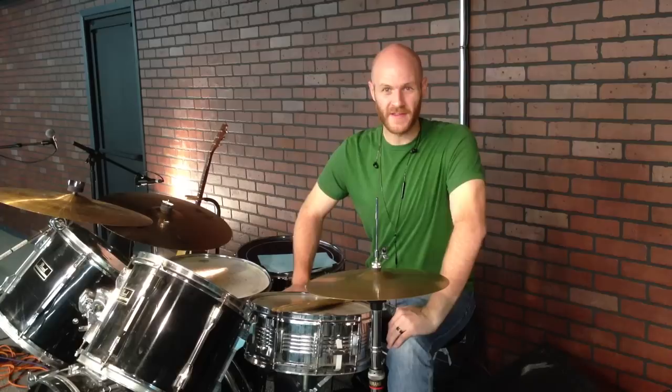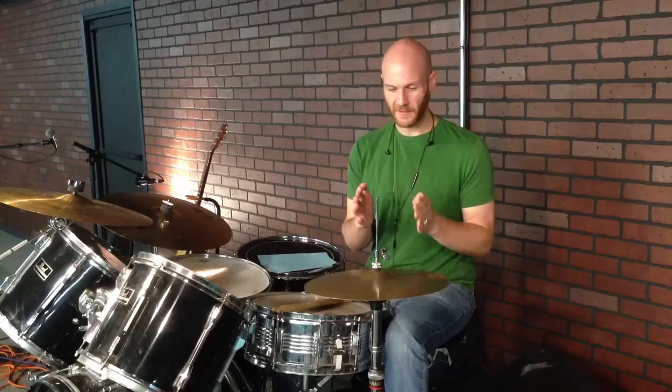Hey guys, I'm Mike Levitsky, and I've got another drum lesson for you. This time we're going to be working on 30-second notes — a quick little fill. It's only 16 notes long, so you can see that only takes up half a measure. This is a two-beat fill phrased in 30-second notes.